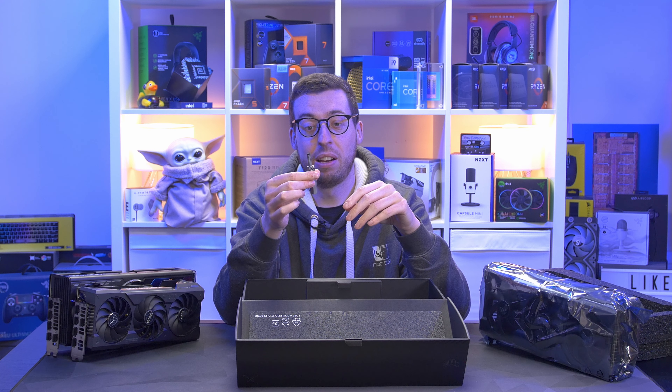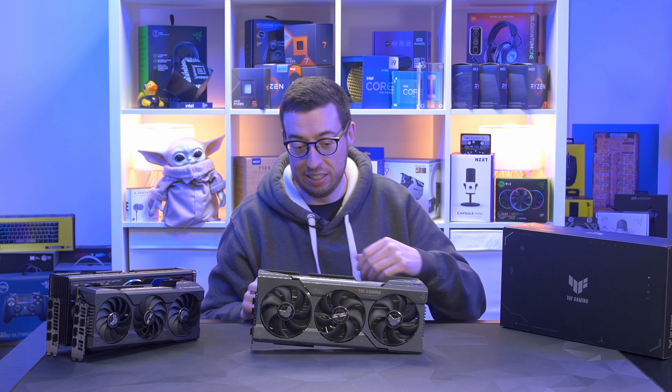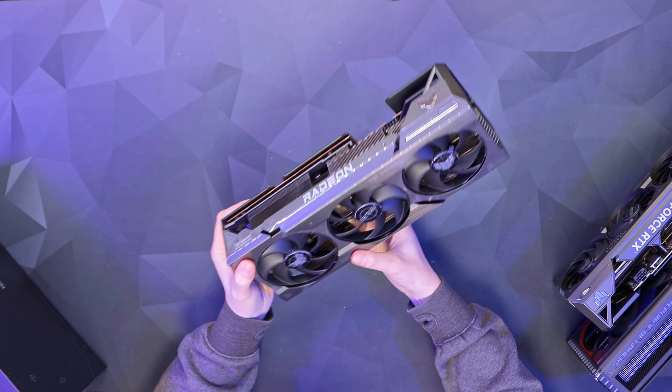This is absolutely monstrous — a lot bigger than the 4070 Ti Tough.